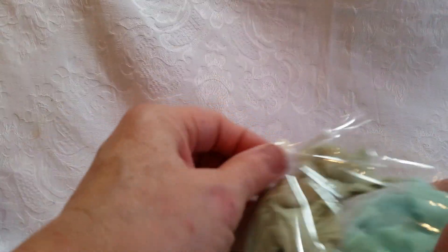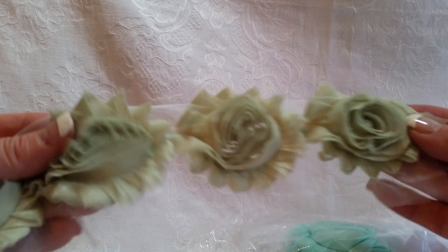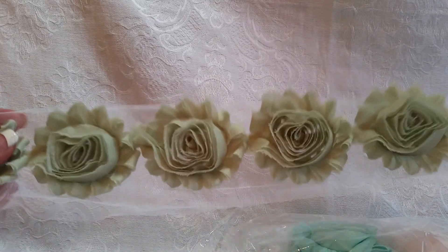More rosettes. Look at this nice sage green - I don't think I've ever seen a sage green rosette. Very, very nice. My brain is going clickety-click-click-click! There's also mint and white.